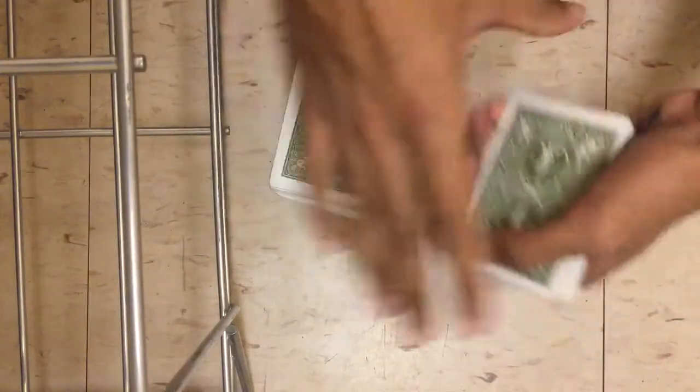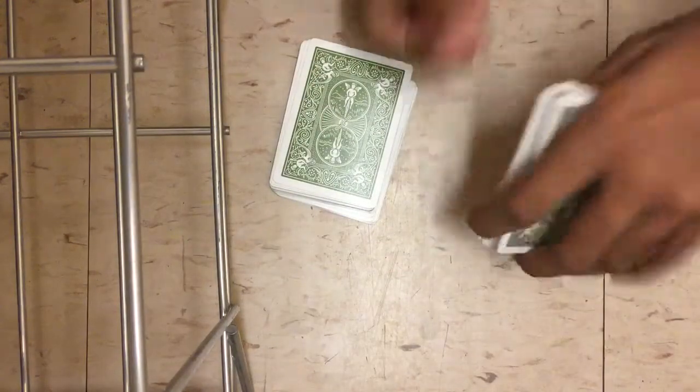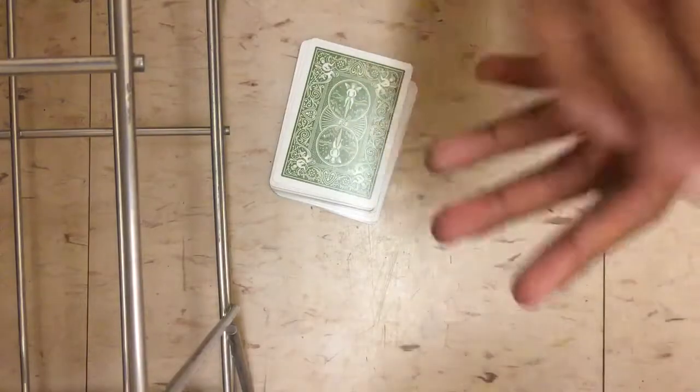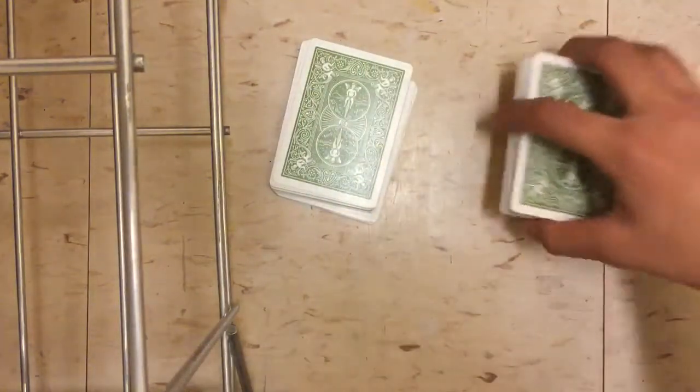So now I'm gonna cut the deck in half. Now what I want you to do is take this deck and shuffle it as much as you want in front of the camera. I'm satisfied. All right, do the same thing with the other one. All right cool, I'm satisfied.